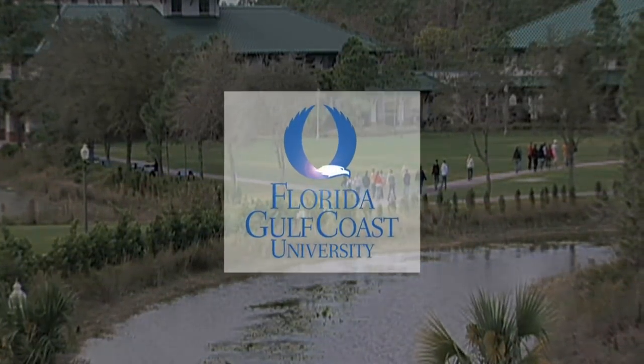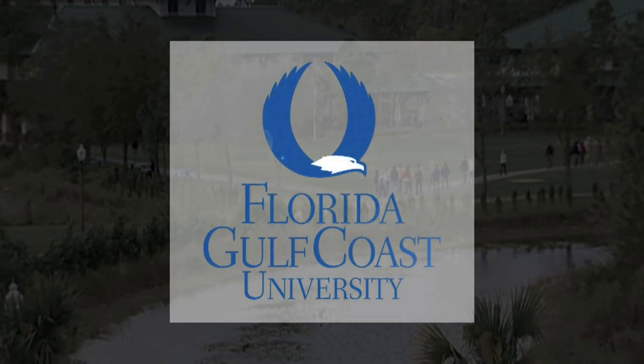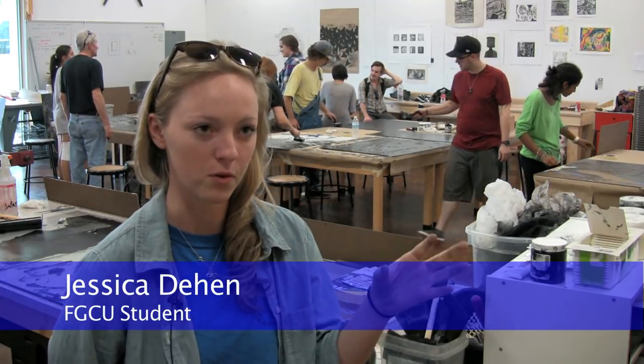This is Florida Gulf Coast University. This is basically an advanced printmaking class called Drawing the Line. We focus on emphasizing line in our artwork, using a lot of tools and media where you're working with detailed line work instead of focusing on color, shape, or form.